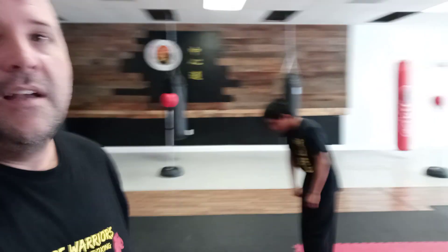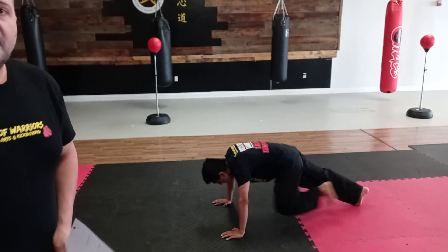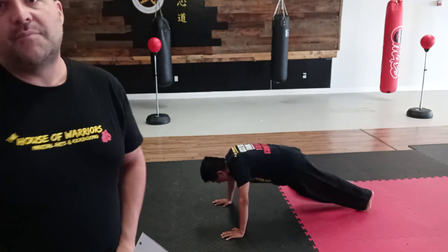So we're going to start off with five mountain climbers. You're going to go right to the ground, and when you do your mountain climber you want your knee to come to the chest and your knee to go to the other chest. You're going to do five per side.